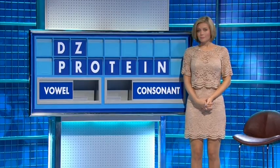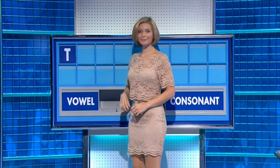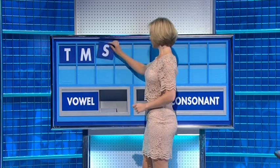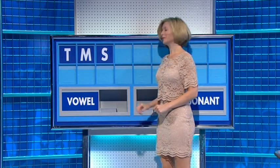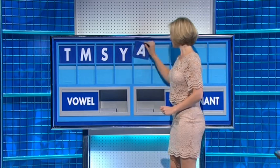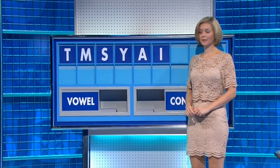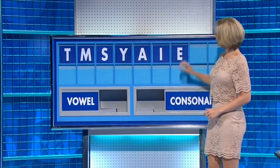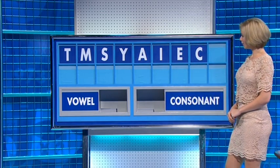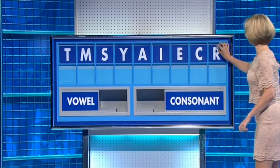All starting with them please, Rachel. Thank you Zate. Letters: T, M, S, S, Y. Vowels: A, I, E. Consonant: C. And a final R. No stranger to Canada either.